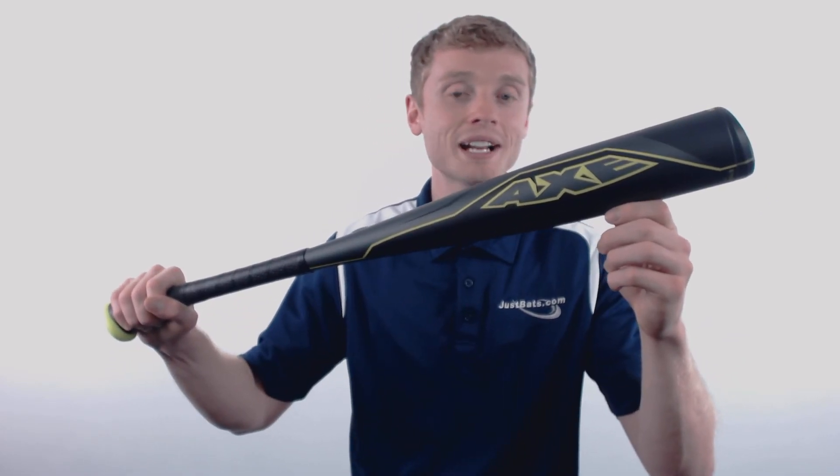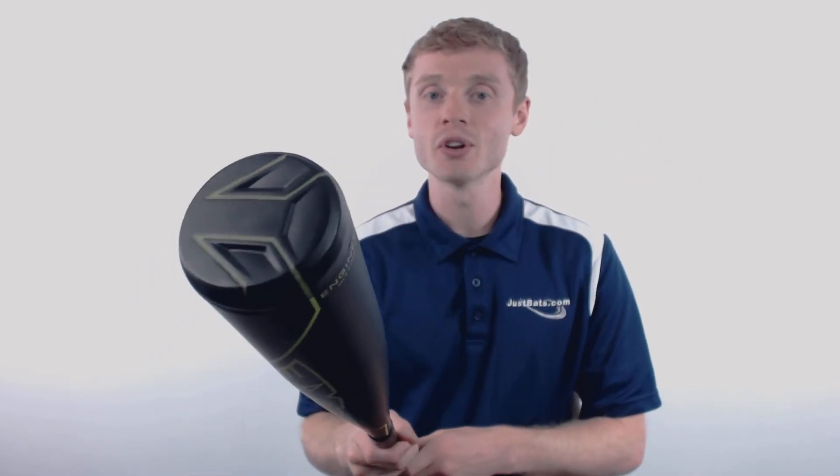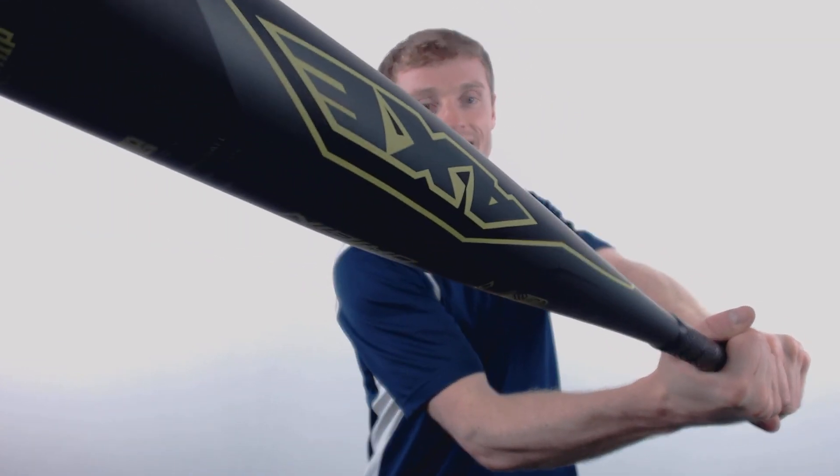To pick up your Axe bat with free shipping and a full one year warranty, make sure you're going to JustBats.com. And remember, we're here for you from click to hit.